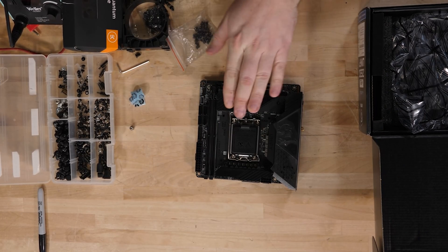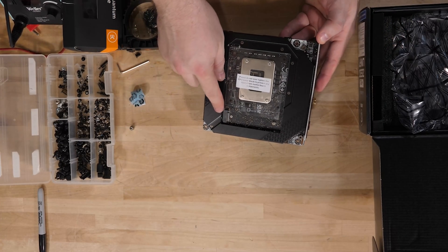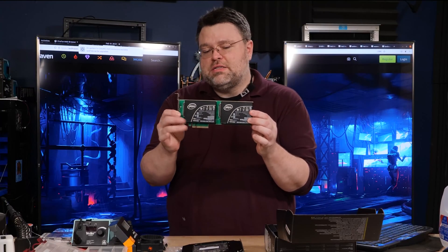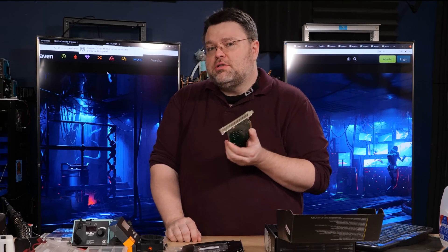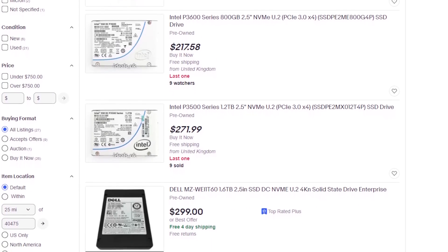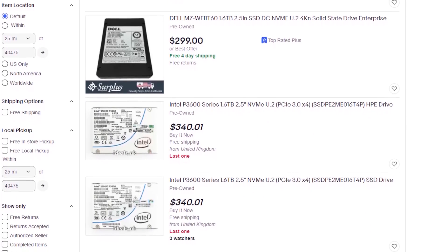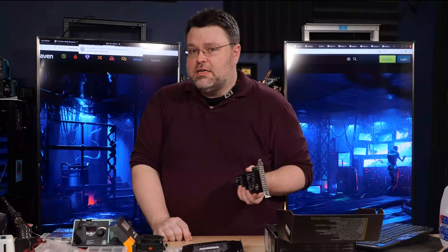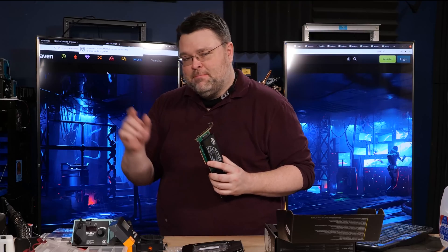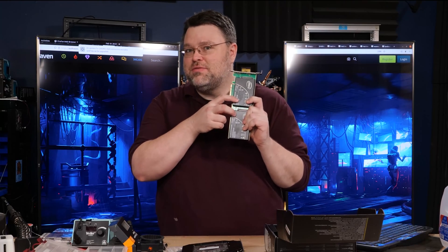We've got a PCIe 5.0 x16 expansion slot. This motherboard actually has three M.2 slots — two stacked on top of each other, plus another on the back. That's great for the NR200 case. You can also use U.2 drives — typically found in servers, including Optane — and pick up 4 or 8TB U.2 drives off eBay or from enterprise surplus for around $100–$150 per terabyte.